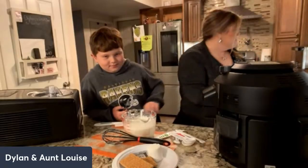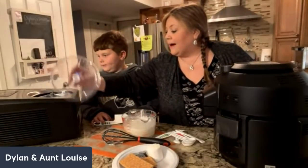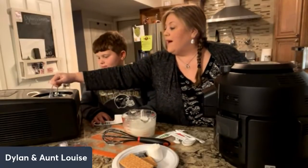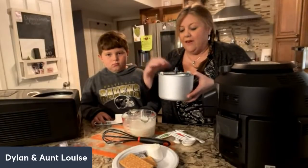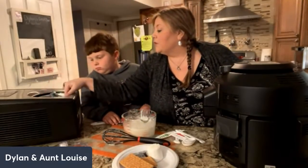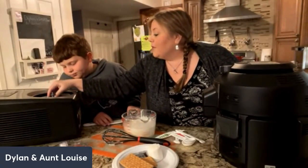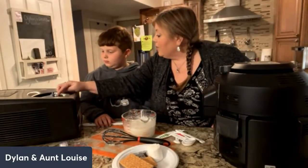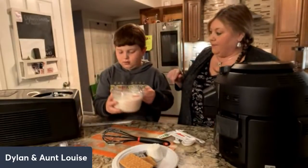That's delicious! We're using a Cuisinart ice cream maker — Dylan got this for Christmas. One thing I love about it is you don't have to pre-freeze the bowl or anything like that, because it has a compressor. The paddle's already in, so now you pour the batter — you want to pour it right down in the center, not around the edges.